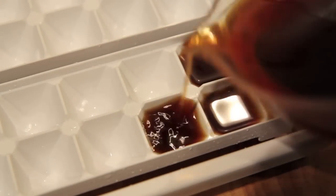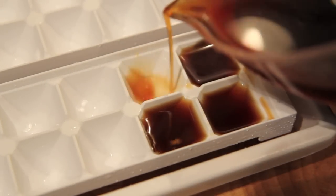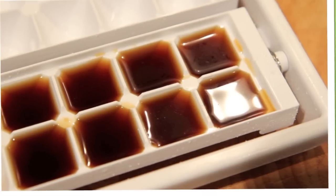A great tip if you're not a fan of your ice melting and watering down your iced coffee is to fill up some ice cube trays with your coffee mixture.